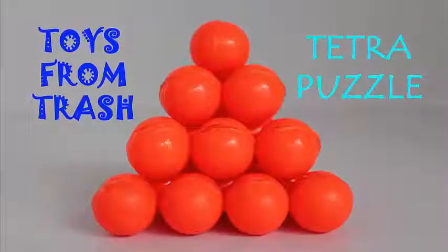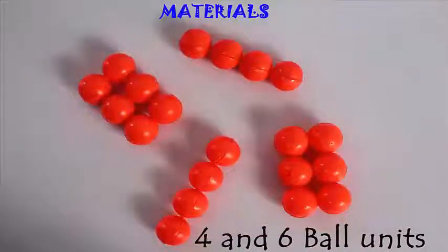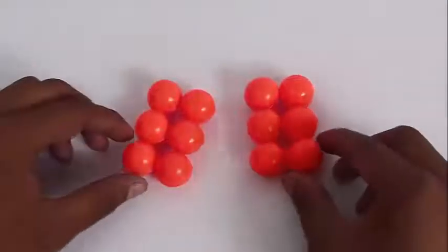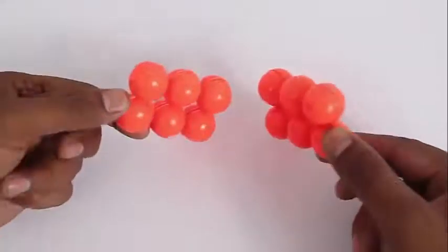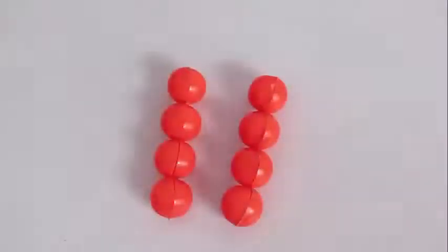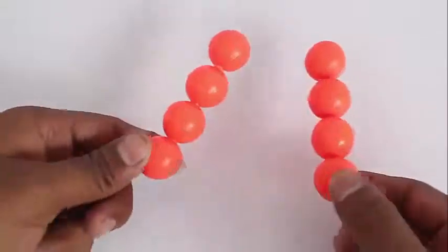This Tetra puzzle is a bought puzzle, but you could make it by sticking ping pong balls together. There are four pieces: two pieces with six balls each arranged in a rectangle, two by three. The other two pieces have four balls stuck together in a rectangle shape, which is one by four.